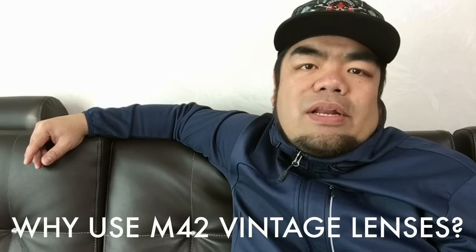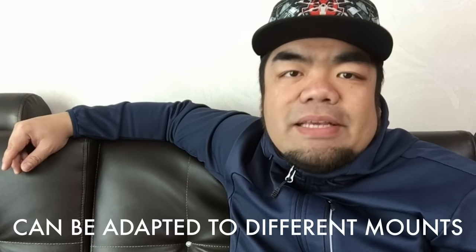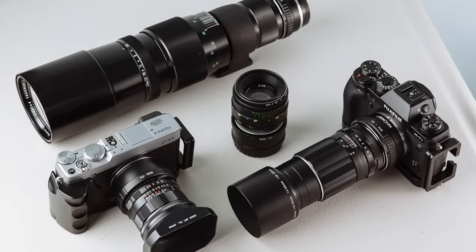M42 is one of the cheapest ways to experience many different kinds of lenses without breaking the bank. There are several reasons why I use them. Number one, M42 lenses are relatively cheap and a great way to play with various focal lengths without spending too much money. Reason number two, M42 lenses can be adapted to many different camera mounts, so even if you switch systems in the future, you can still use the same lenses. I personally have adapters for my Fujifilm system as well as my Canon full frame system. Reason number three, a lot of M42 lenses are built like tanks — great mechanical and build quality, and a pleasure to use. Reason number four, it's just a whole lot of fun.